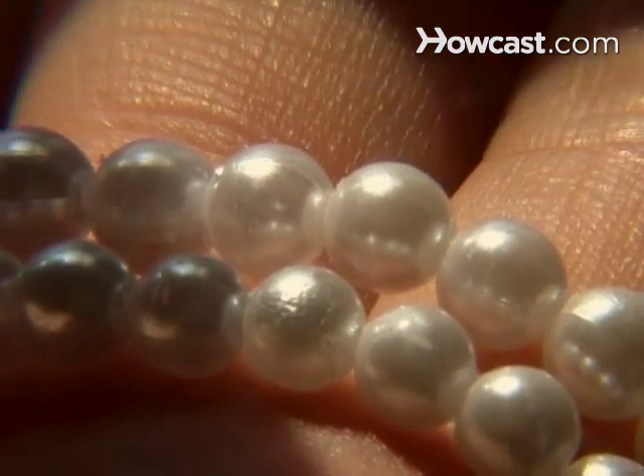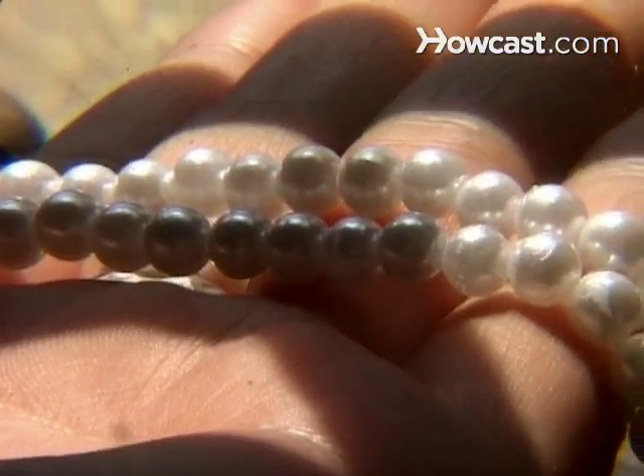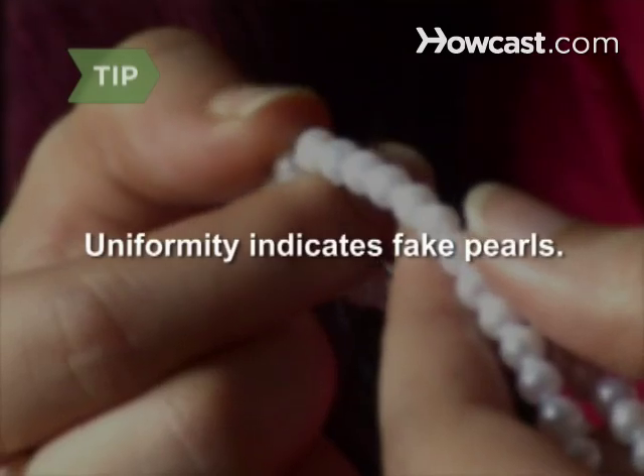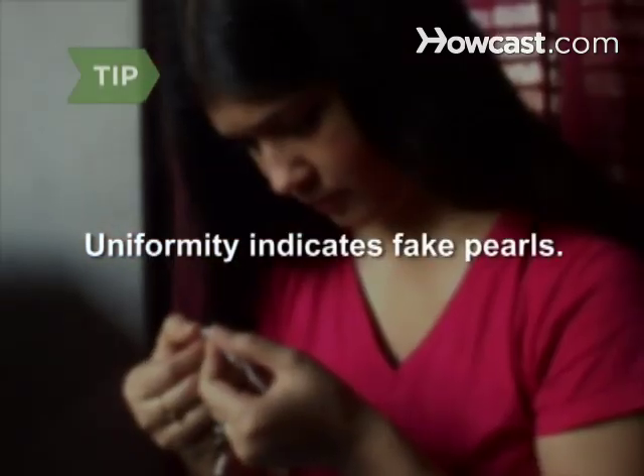Step 4: Check for flaws in the surface and shape of the pearl. Real pearls usually have imperfections. Look at a strand of pearls carefully — if the pearls seem uniform in size, color, or shape, it is likely the pearls are not real.